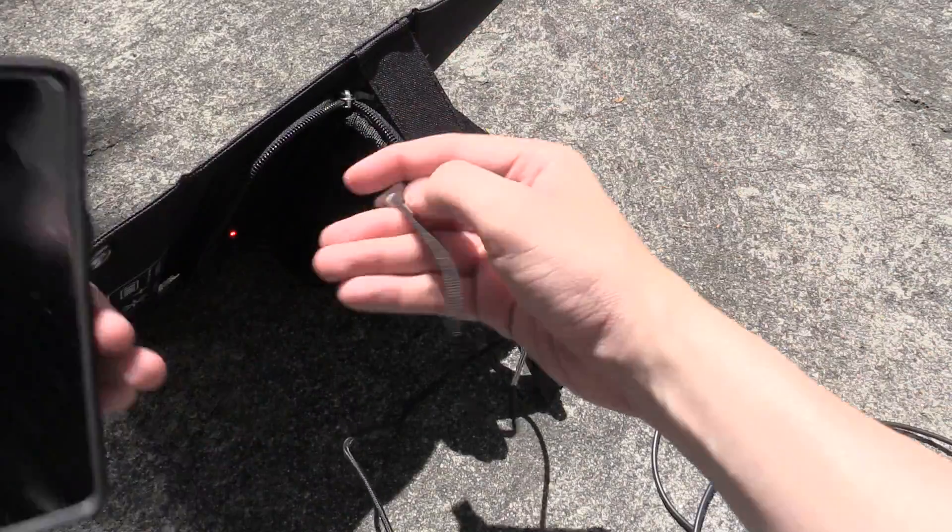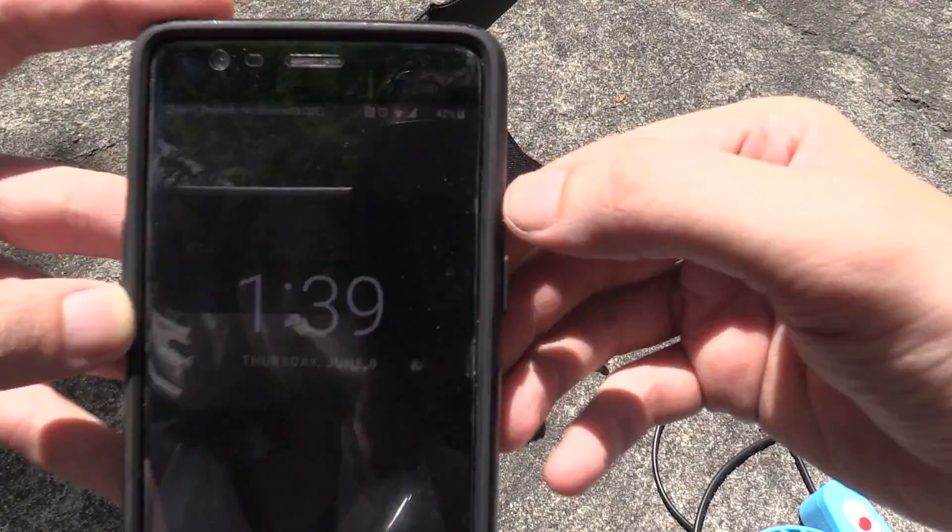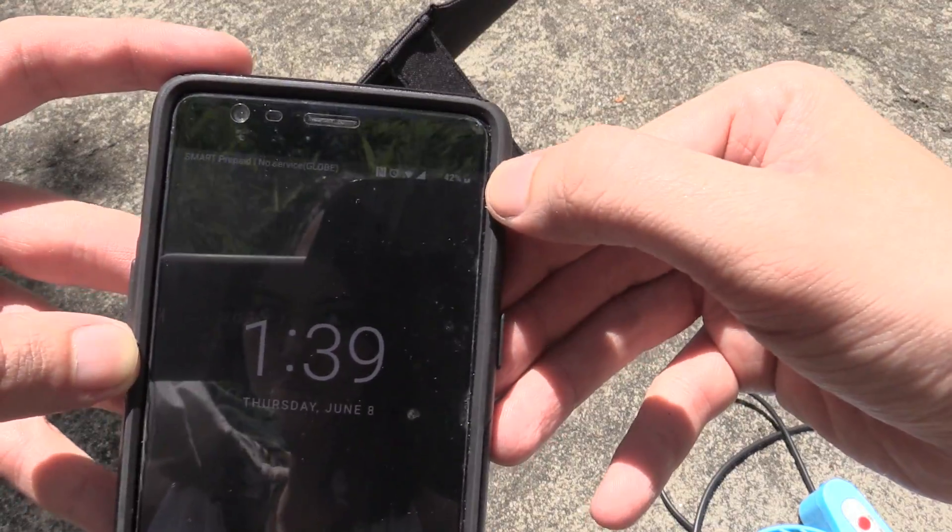So let's connect my cell phone and see if it starts charging. I'm not sure if you can even see my screen on camera, but if you look up here it is charging.